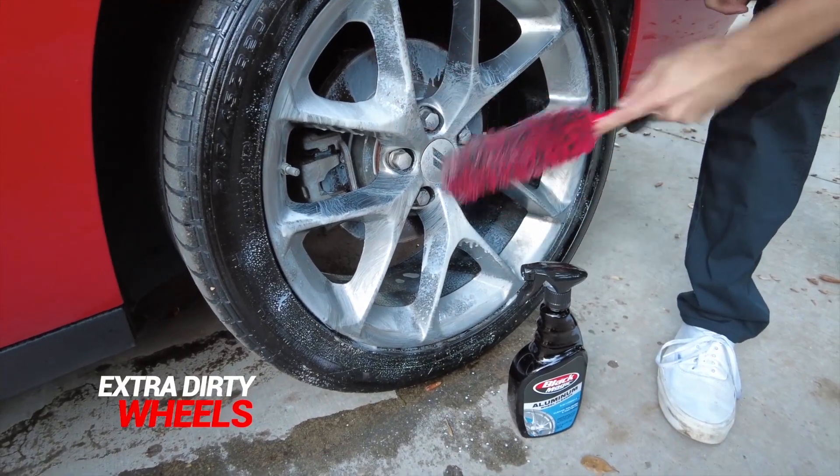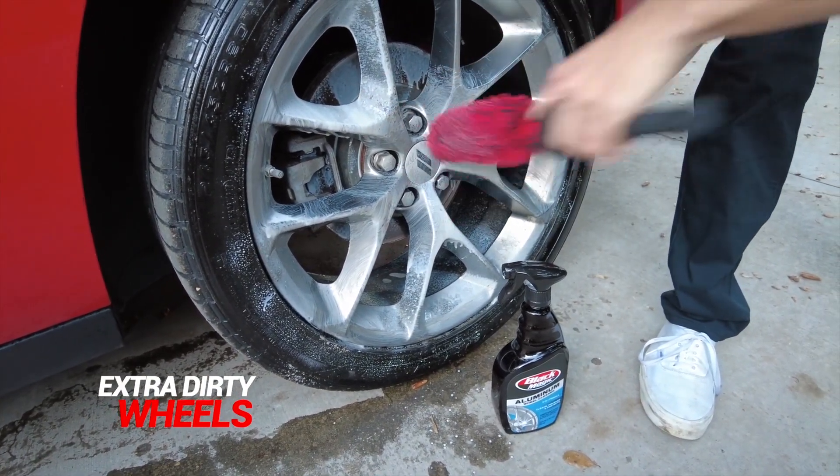If your wheels are looking really dirty, don't hesitate to give them a good scrub with a soft brush or a sponge.